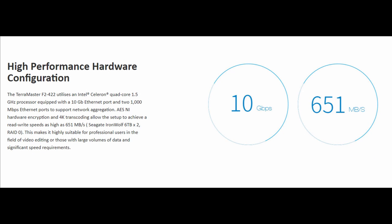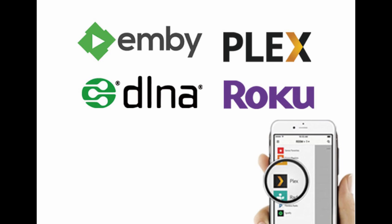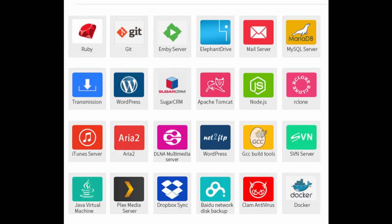On performance, it says it can go up to 651 megabytes a second — that's a little over 5 gigabits. So even though you have a 10 gigabit connection, you'll use roughly half of it as the upper limit. In my testing I did see over 600 megabytes in fairly short bursts. However, to achieve those speeds you need to use the recommended hard drives, which in this case would be Seagate IronWolf 6 terabyte in RAID 0. Backup options include Time Machine, USB external storage, RSync, and remote backup. For media server you've got Emby, Plex, Roku, and DLNA — all available. And there are many dozens of apps available for the TOS operating system.